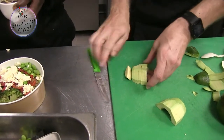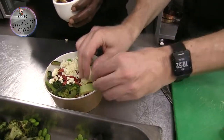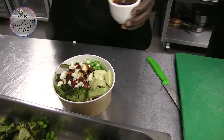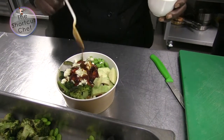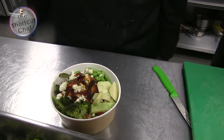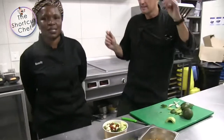Here we go — a bit of avo on there. Okay, the secret sauce — this is my secret sauce, and it makes this vegetable pokeball so yummy. You're going to want to dance in the streets! Of course, yes.